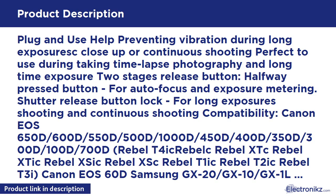Two-stage release button: halfway pressed button for autofocus and exposure metering; shutter release button lock for long exposures shooting and continuous shooting.